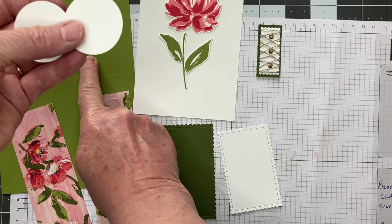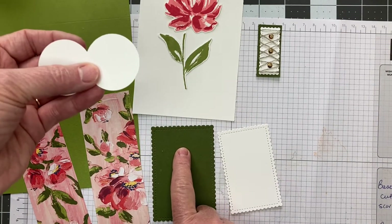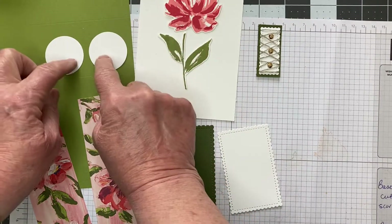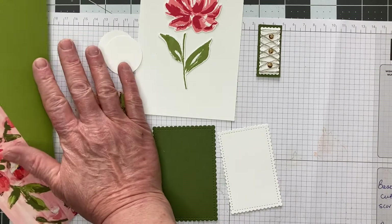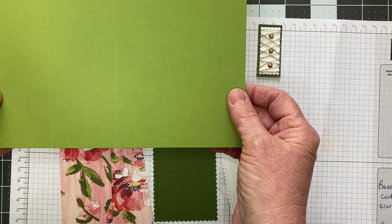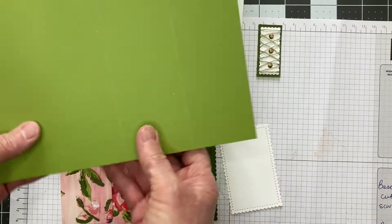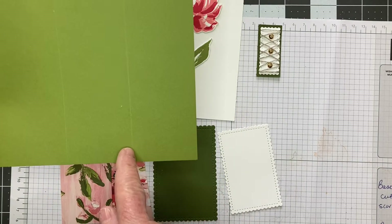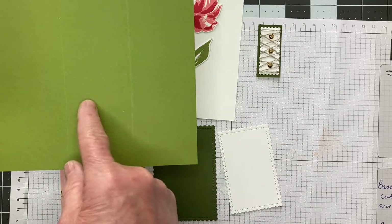My card base is Old Olive. I could have easily done these in Old Olive or Mossy Meadow since they won't be seen, but I wanted to show them more easily with the white. Our card base is a standard card base — it is 8½ by 5½. Then I scored it at 4¼ and at 2⅛.